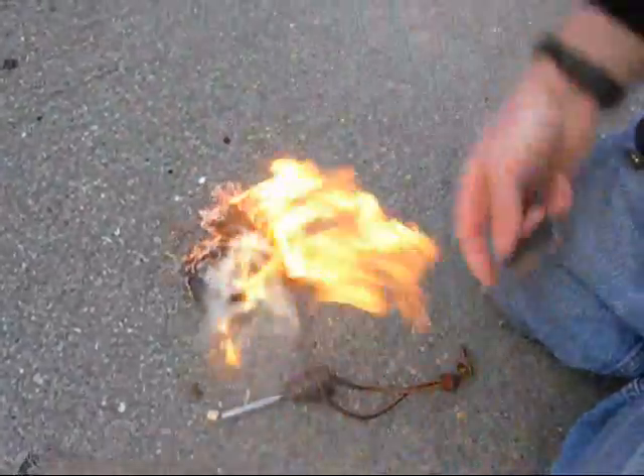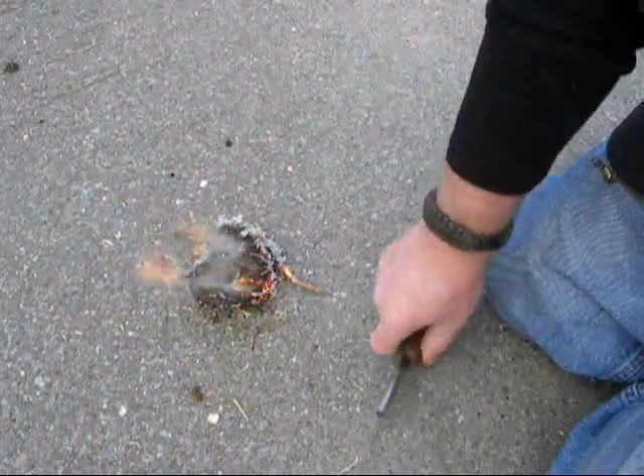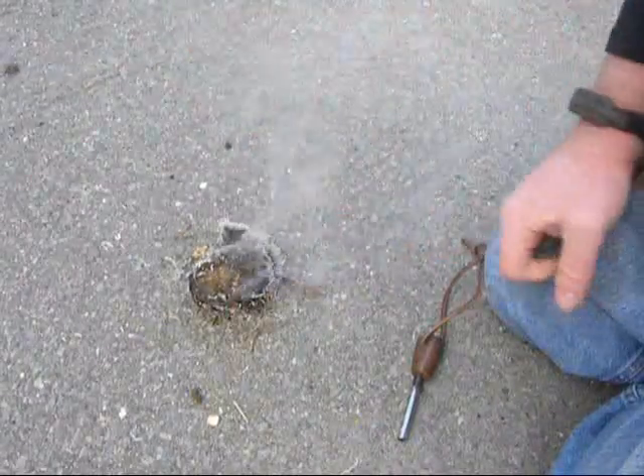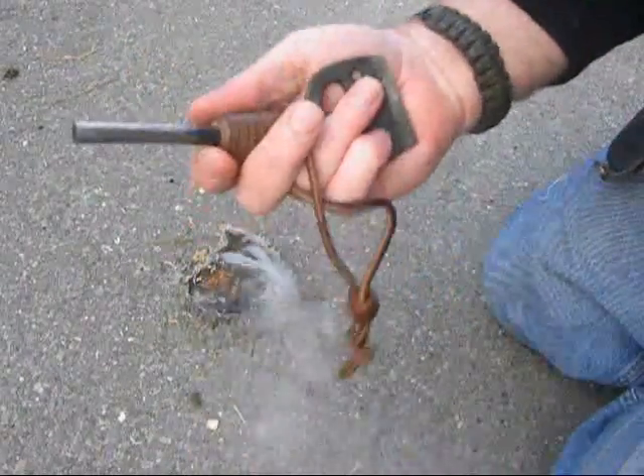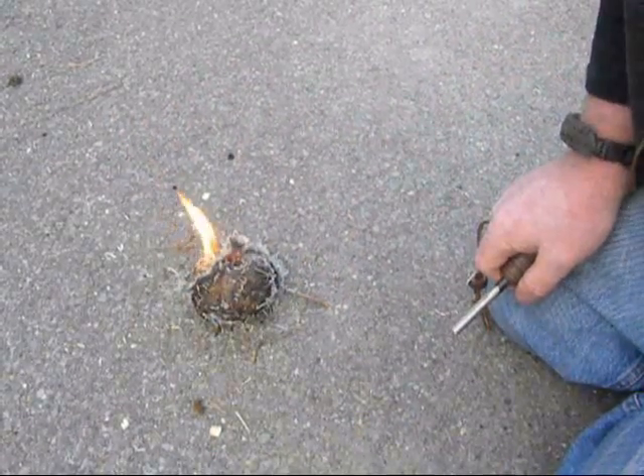The flint and steel Matt gave me — the steel striker Matt gave me — it works fantastic as a striker for a fire steel, for a metal match. I appreciate it. God bless and you guys have a great day. Thank you, bye.